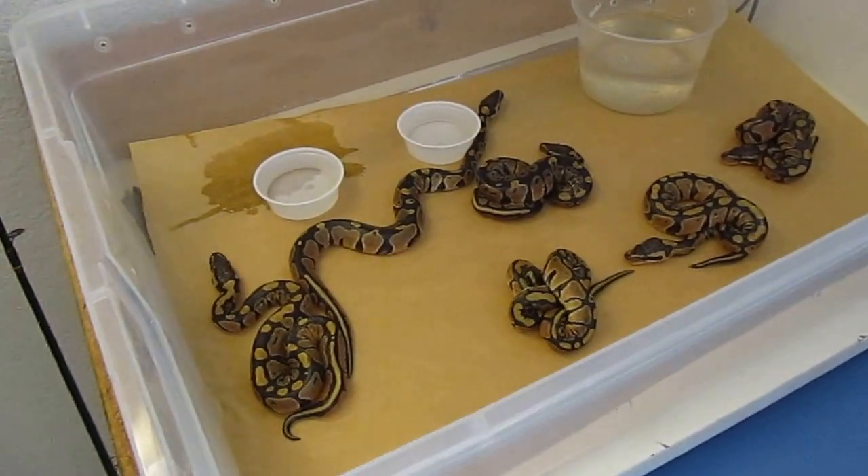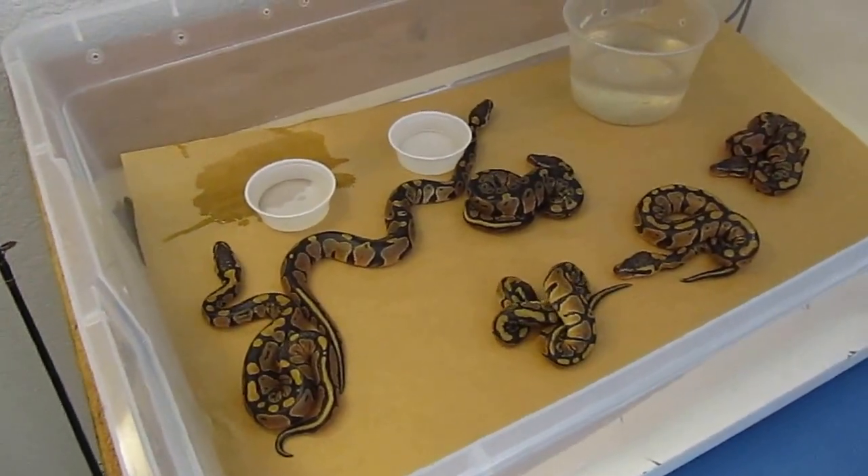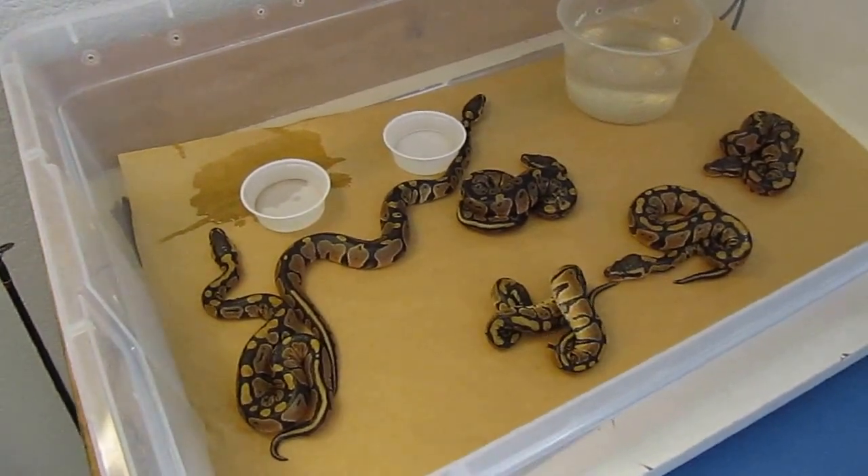We'll check back in a couple days, wait for them to shed out, and I'll show you what we got then. All right, I'm out.